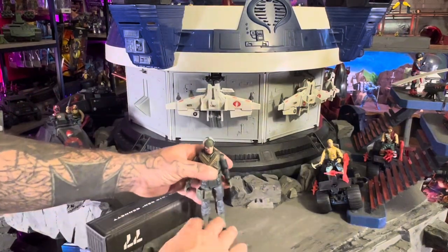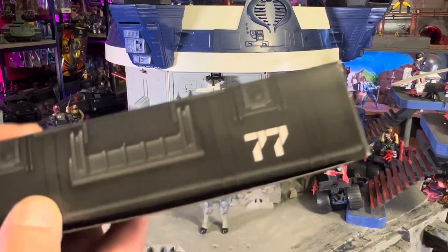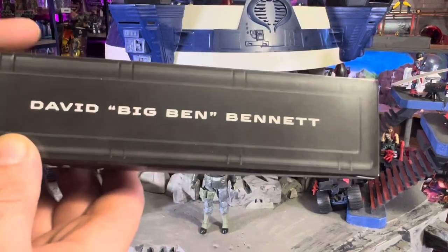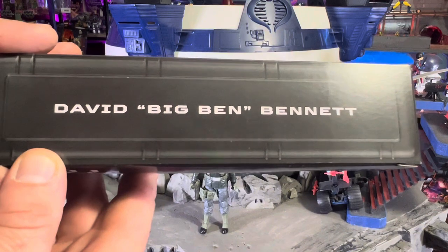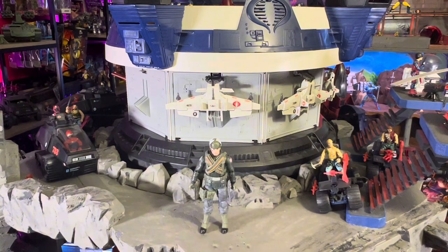Let's see how he stands up — not too bad. Let's get into this locker. It's number 77 again and it does have his name on it: David 'Big Ben' Bennett, so David Bennett was his original name. I've always known him as Big Ben. I've never had this character — I just see him occasionally collecting toys and never picked one up. I'm sure he was all through the comics and whatnot.